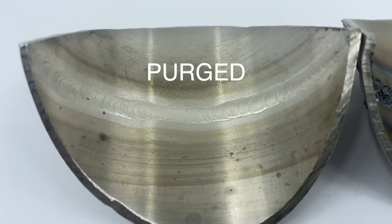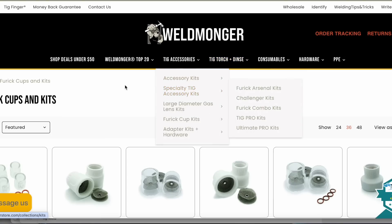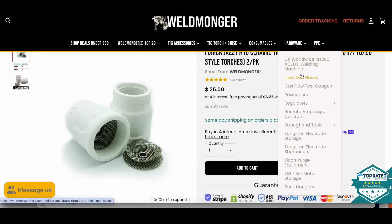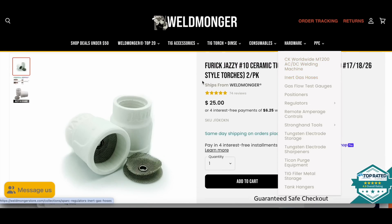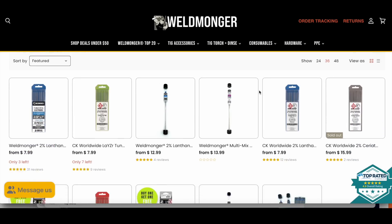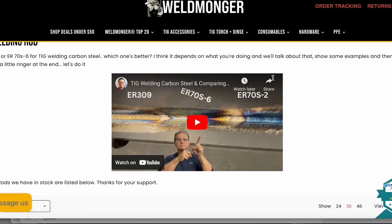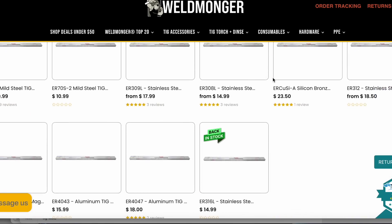I support these videos with my online store at weldmonger.com. I've got furic cups like the Jazzy 10 used in this video, dual flow meters for purging, a good assortment of high quality tungsten electrodes and TIG filler rod. I've also got plenty of videos showing how to use the products we sell. That's weldmonger.com — I would appreciate a visit.